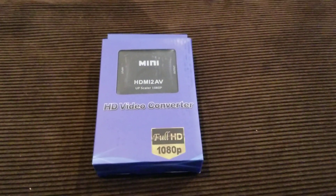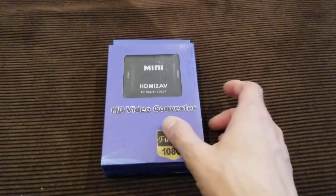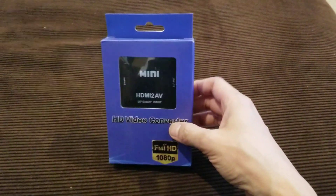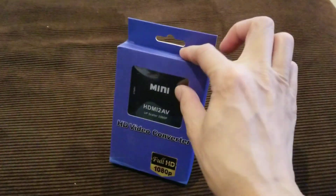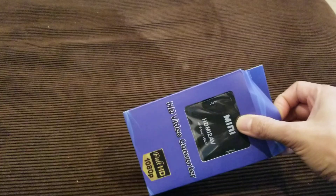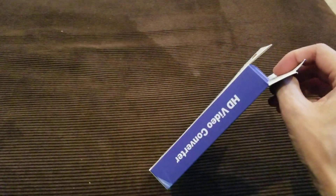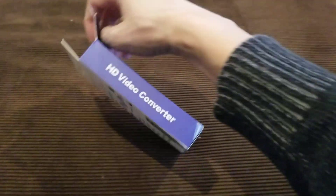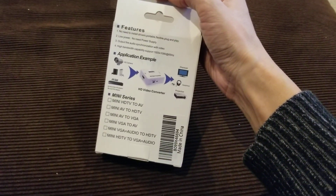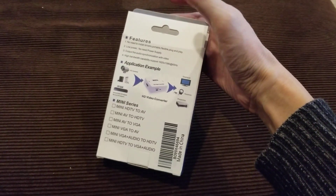This is the unboxing video for the HD video converter. I'm going to use it to convert HDMI to audio video — the red, white, and yellow cables. Here's the box, some features, and how to connect it.